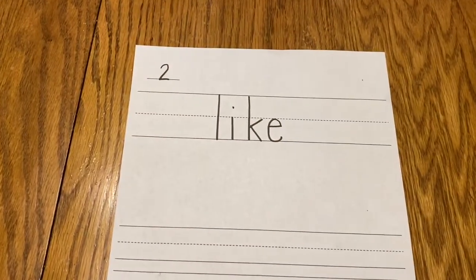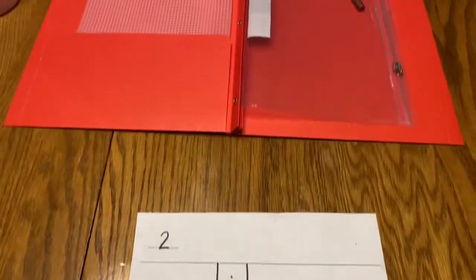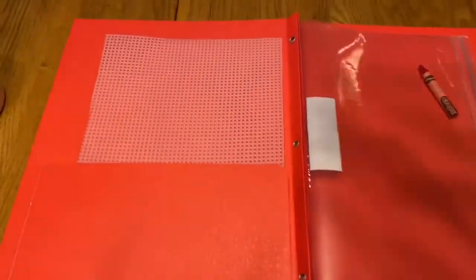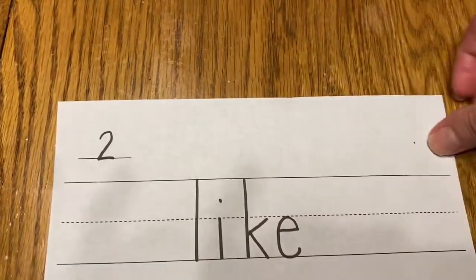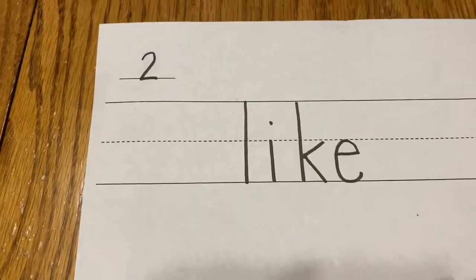I like the way you did that. We're going to practice writing our red word now. So get your red folder with your bumpy screen and your red crayon. Take your bumpy screen and place it under the paper, your red word paper. Take your red crayon and we're going to trace.